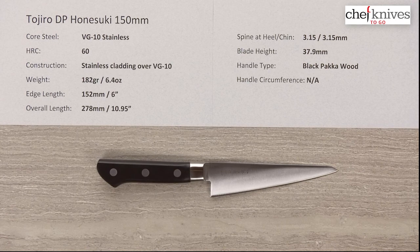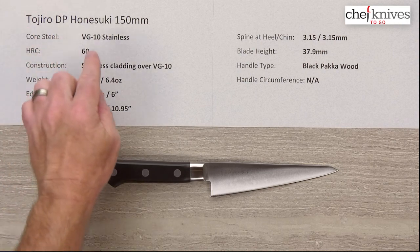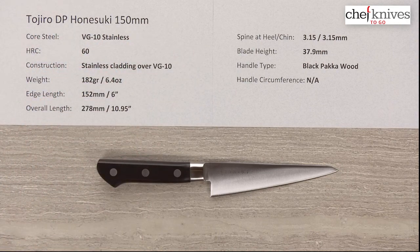Welcome to another Chef Knives to Go Quick Look product review. I'm Steve Gamache and we are looking at the Tojiro DP Nesuke 150mm knife. This is a Japanese poultry boning knife, fairly specific in its intended tasks.